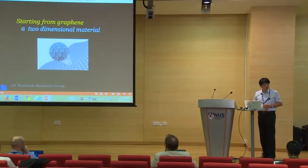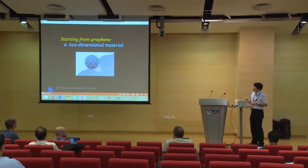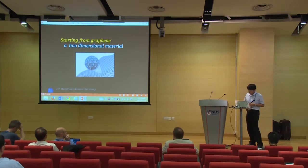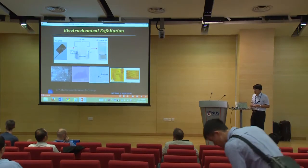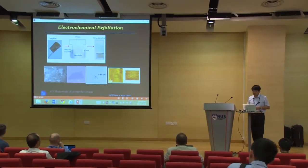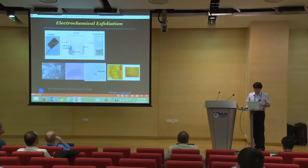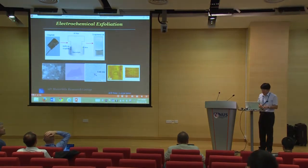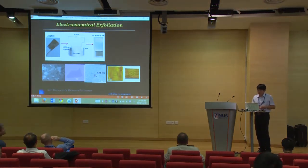We'll start from graphene. Graphene is a two-dimensional material. I would like to report our recent progress in graphene - not from a fundamental research point of view, but studying the application side. This is work we did in 2011.